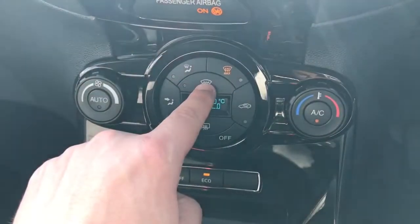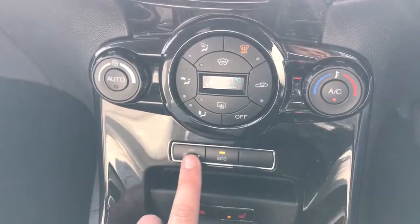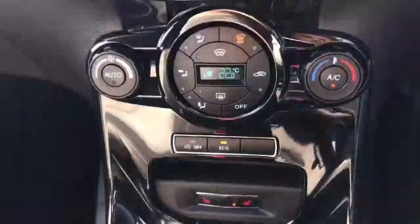We also have a heated front screen and heated rear screen as well. Below that, we can turn off the stop-start system. This car is designed to cut out in traffic to save you fuel, and pushing that button will turn that system off should you wish to.